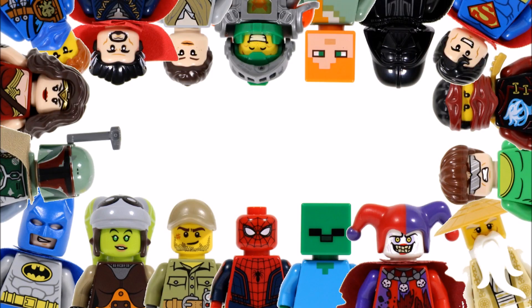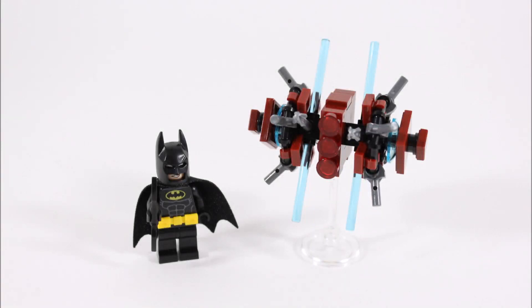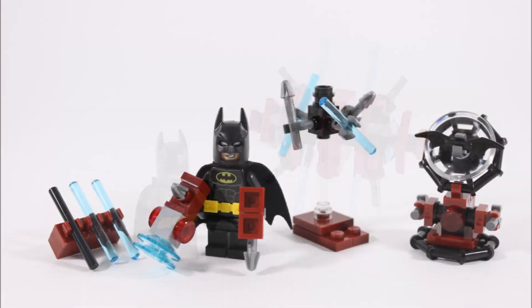Hello, it's BrickBros UK and we have a fun alternative build for the popular Lego Batman Movie polybag 30522. We thought loads of you who have the polybag might want to make something new, so after some time building we've made the alternative build we're calling Batman's Training, which includes a weapons rack, phantom zone projector, dart gun, training bot, and a bat signal. There's plenty for Batman to enjoy, and if you want to make this you can check out the step-by-step build tutorial at the end, but first let's review all of these small builds.